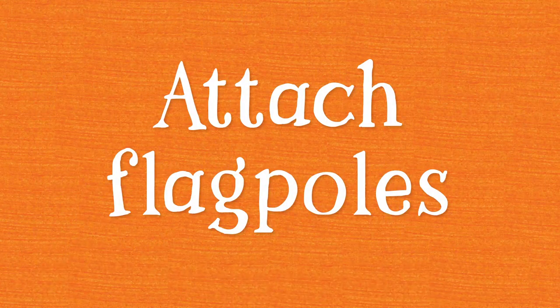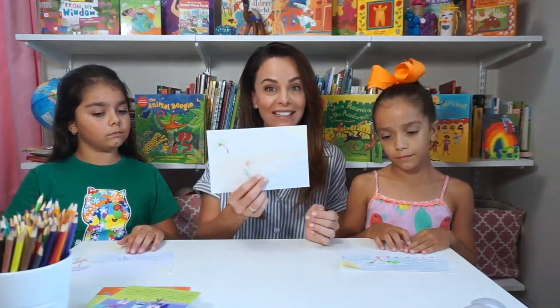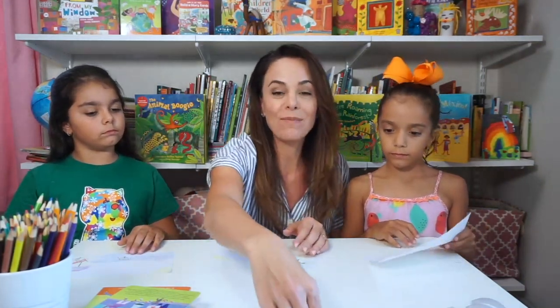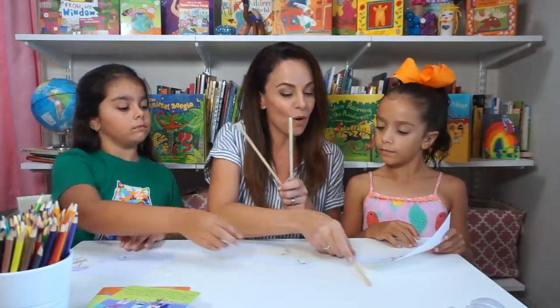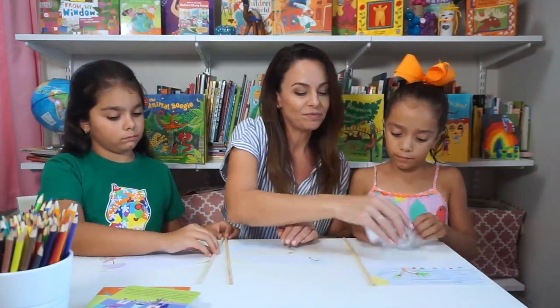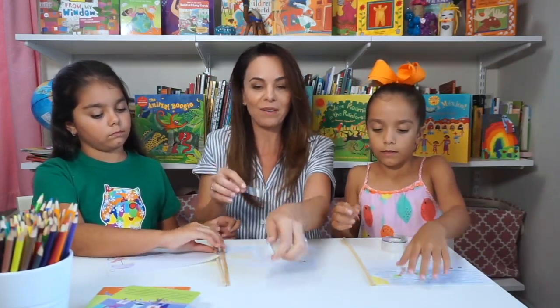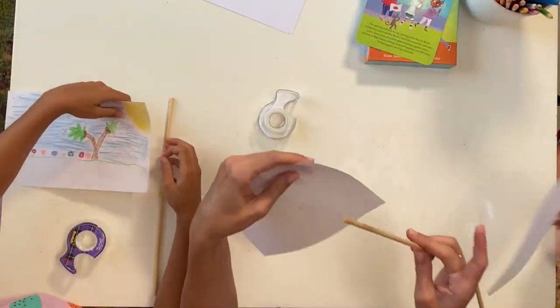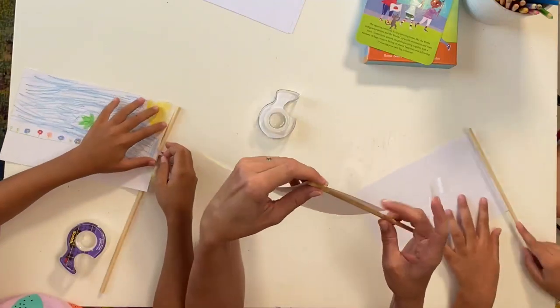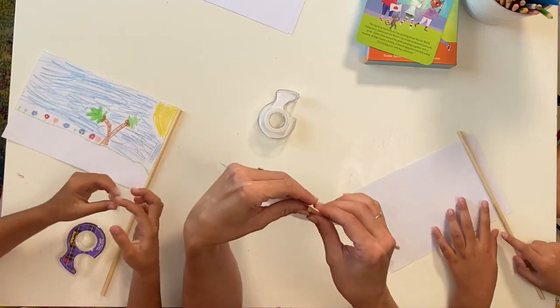It looks like we've all made our summer-themed flags for our flag ceremony. Next, all we have to do is attach our flag to our flagpole — you can use glue or tape. I've got some tape here. Tape it to the back so we can really see how pretty your design came out. Take a piece of tape, put it to the back of your flag, and voila — just tape it right on.